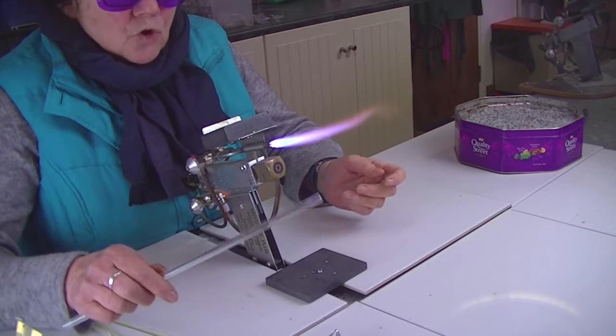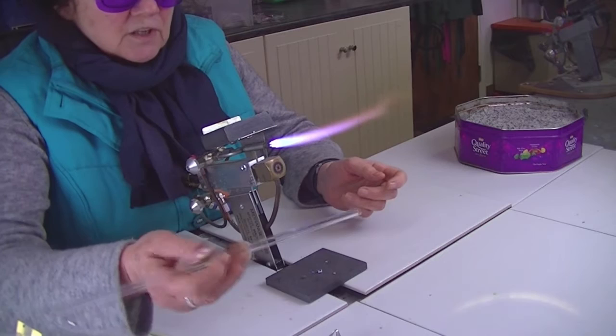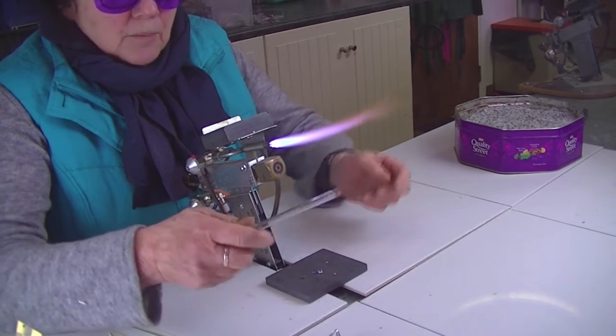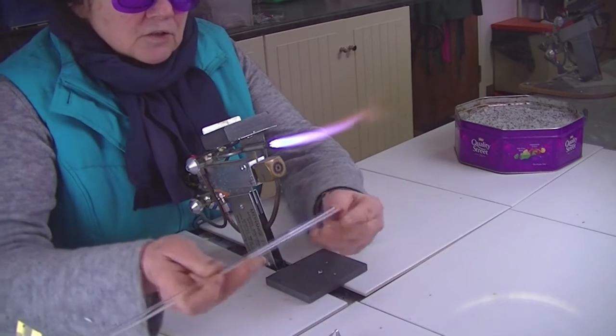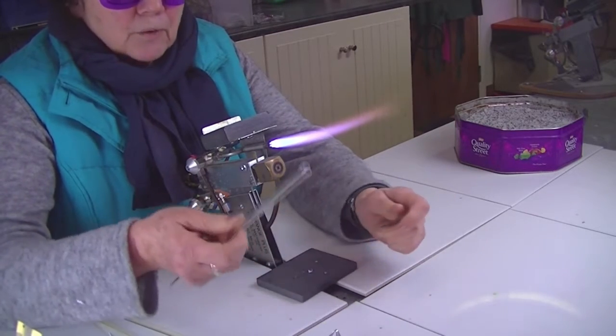I'm going to make some straws and put some octopuses on them. I've got a piece of borosilicate glass which is about a foot long. I've heated both ends just to round them over so they're not sharp — I've pre-done this so I can get hold of it now.